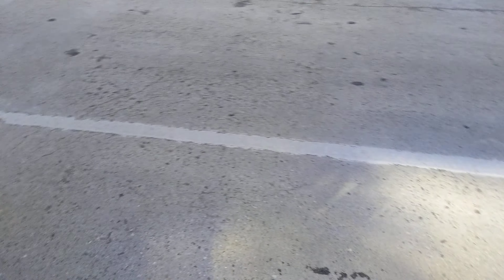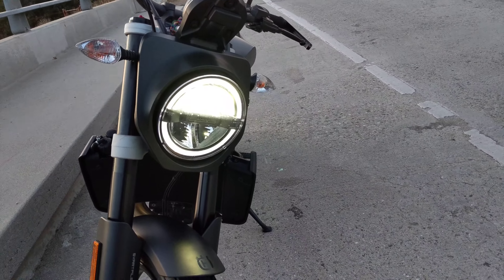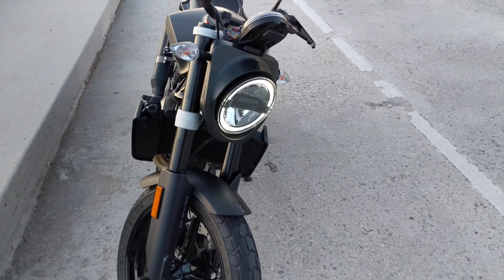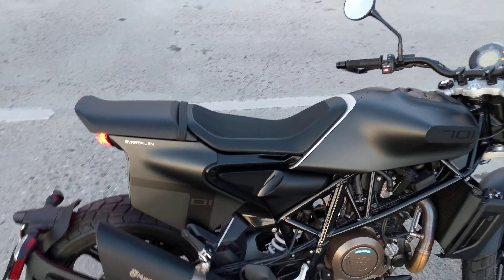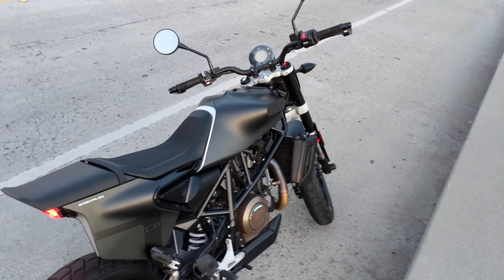The headlight is really nice too. It's got that kind of halo effect, and you don't notice it as much when the bike's on, but if I turn it off you can really see the halo. I think that's very neat. The overall design on this bike is just so well done — you can tell it's assembled with quality materials and that the designers put a lot of thought into it.